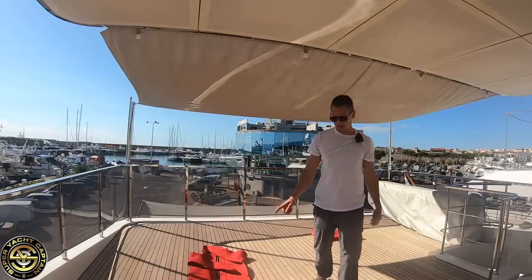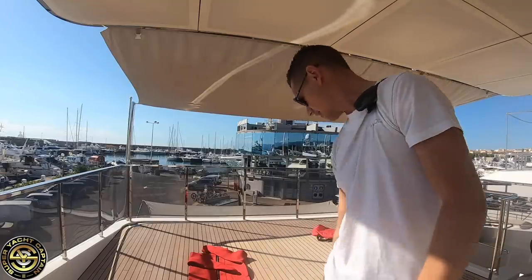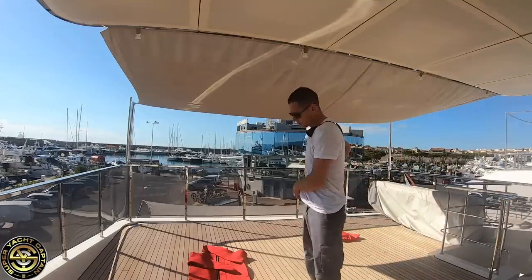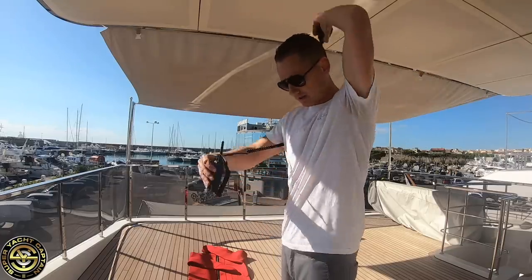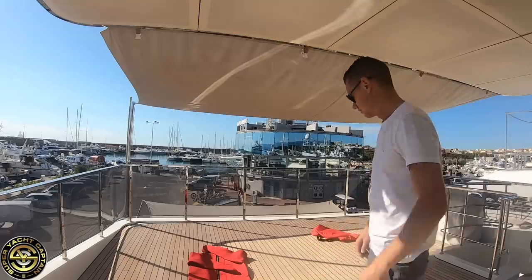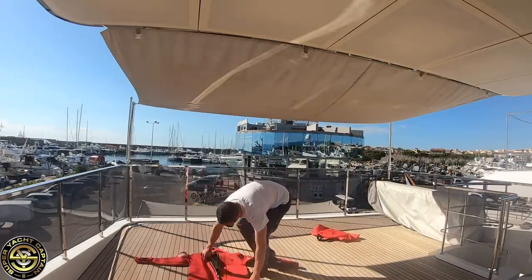This is actually a brand new one we just received, so I'm going to test it for the first time. When putting on an immersion suit, always put it on while sitting down on the deck — don't stand because the boat will be moving and you can fall over and hurt yourself. Sit inside and go up.